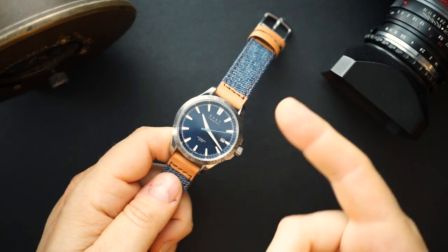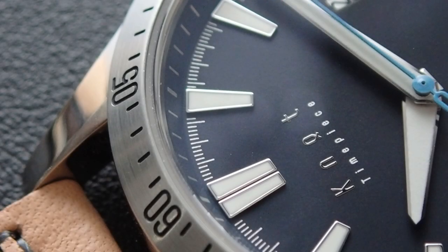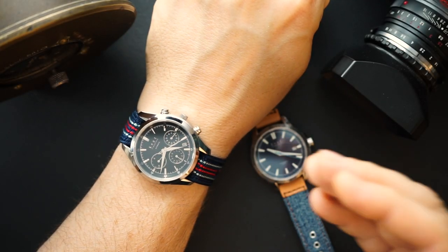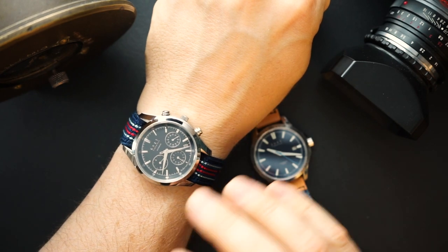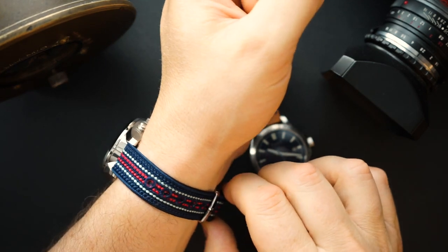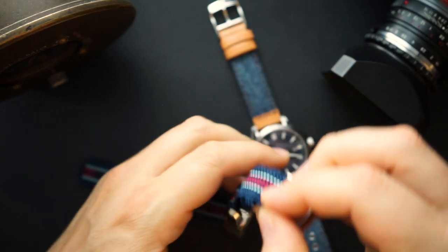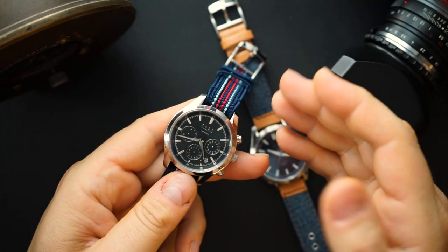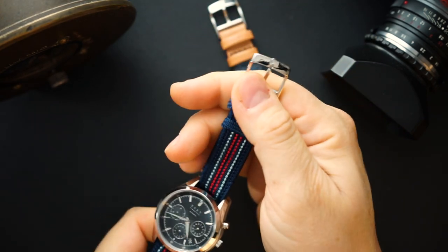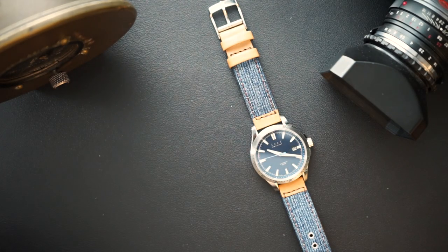I'll quickly show you the chronograph I'm wearing today before we do a loom shot. Today I'm wearing the Knot chronograph — column wheel, vertical clutch, NE88/8R movement. Just a beautiful watch with great functionality. I have it on their knotted strap, which is handmade in Japan from silk. It's very colorful, a single pass-through design, with the same beautiful, nicely finished buckle.